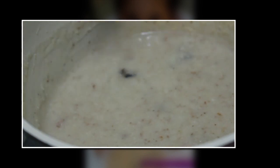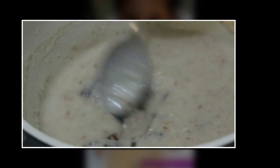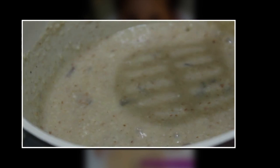Since the dates are already soaked, when you cook them they will become very soft and combine with all the mixture. If it is not combining, you can use a masher as I'm doing it here — mash it well.